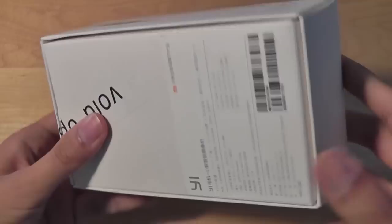Just for the sake of comparison, a Piper NV will retail for about $280, a Dropcam for about $150, versus this at $35. Taking a look at the packaging, it's a pretty clean presentation as we expect from Xiaomi. You can find this online — there's a link in the description box below.